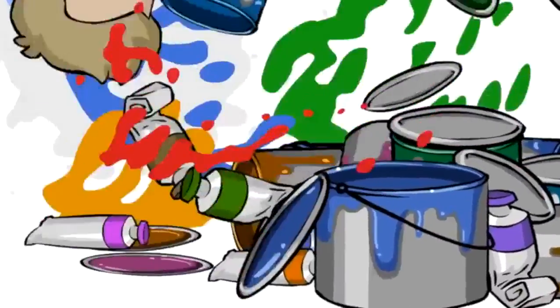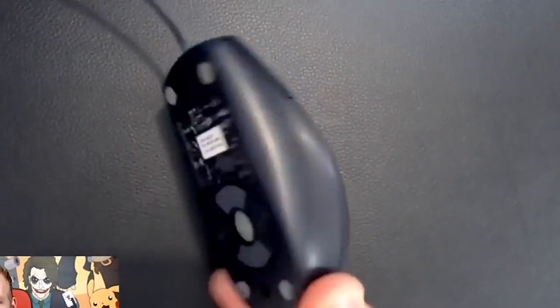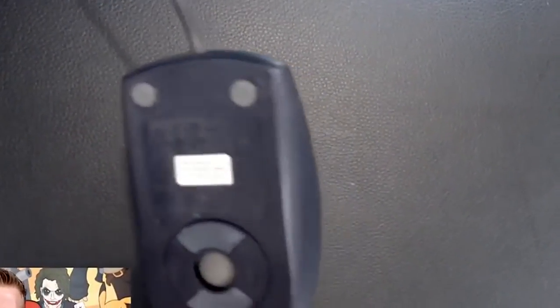Ladies and gentlemen, I'm a man of my word. Good day, ladies and gentlemen, welcome to Draw with Jazza. I'm Jazza and today I'm going to be doing the Draw with a Mouse challenge and as promised, I'm going to be drawing with a trackball mouse. In the other Draw with a Mouse challenge I did — which you can check out with a link in the card — I said if the video did well, I would draw with a trackball mouse and do the challenge again. Getting over 700,000 views constitutes as having done well, so I am a man of my word and today I'm going to be using my lovely eBay-purchased Dell trackball mouse.